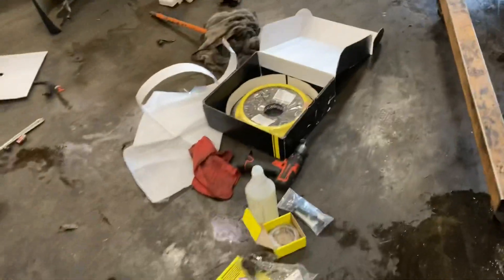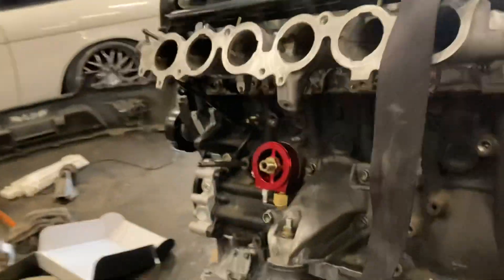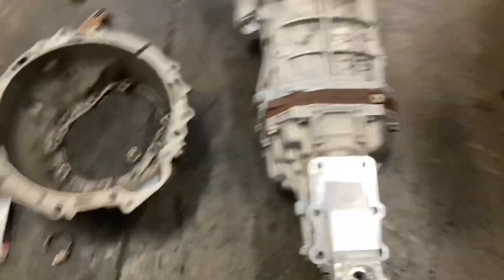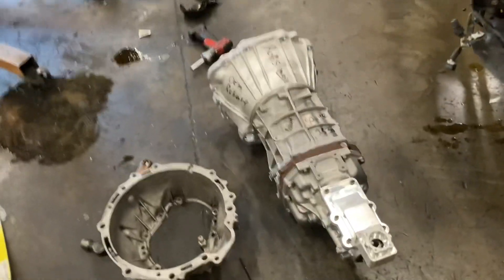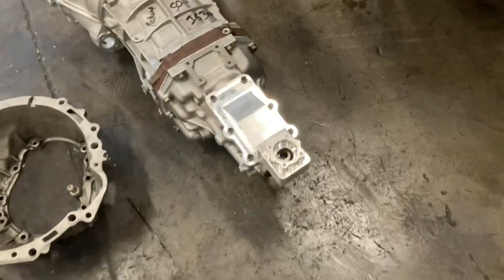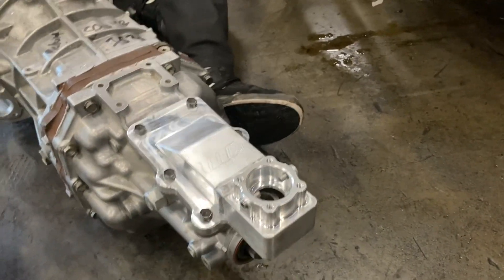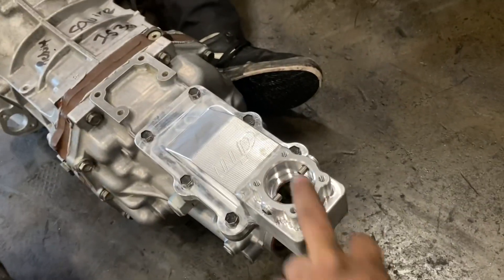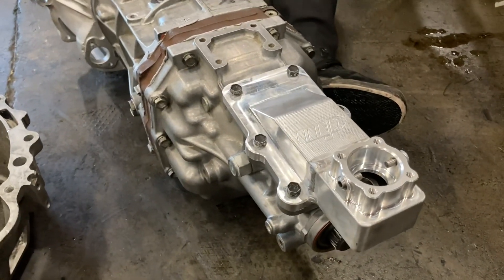We've got the ACT Extreme clutch kit with the six-puck sprung disc, the Drift Motion flywheel with ARP flywheel bolts already on - that looks damn nice right there. We've got the rebuilt R54 right here. I didn't have a bell housing in stock so he ended up taking mine - nice one Squire. This is the brand new billet IS300 Drift Motion shift assembly. It's got a CNC o-ring, made of complete billet aluminum with the whole insert piece as well for perfect shifting. These are badass - we have one in Jair's car too. They're about $550 for the whole billet assembly.